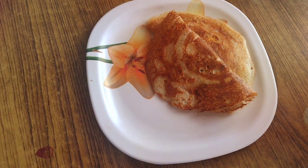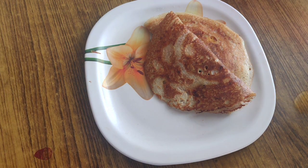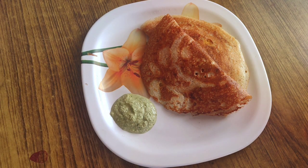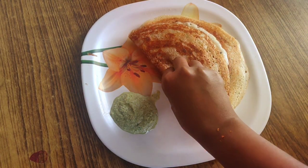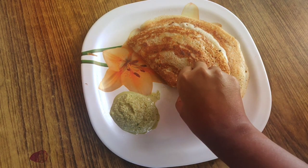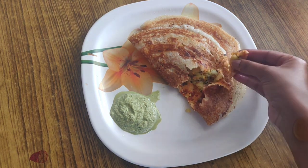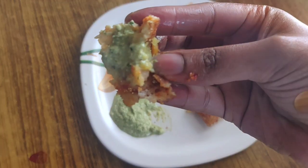Now I'll be serving this with our green chutney that we have prepared. This dosa is very crisp outside, very soft inside, and as we added the butter it's an extraordinary taste. Hope you have liked my video — if so please subscribe to my channel, hit that like button, and share this video with your friends and families. Hot masala dosa is very crisp as you can see — I'll just have a bite. You can see the red chutney and also the aloo fillings inside. Thank you so much for watching this video. Love you all, see you in my next video, bye.